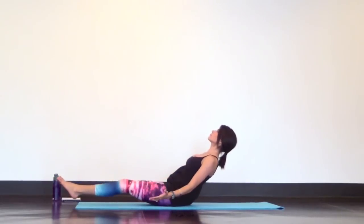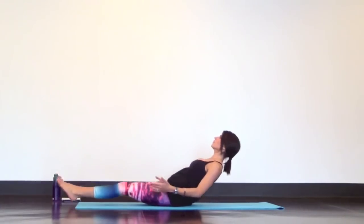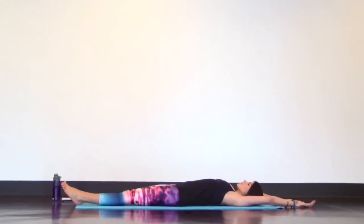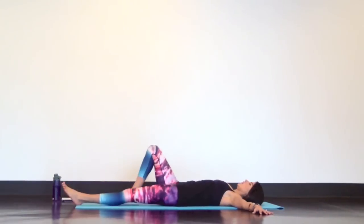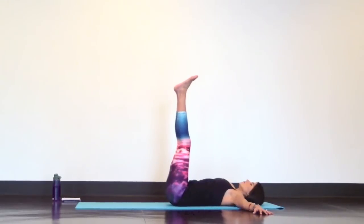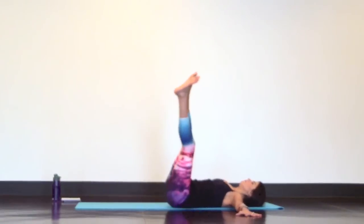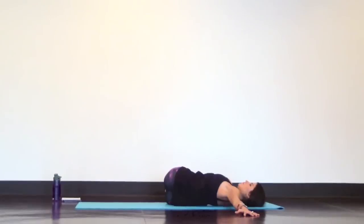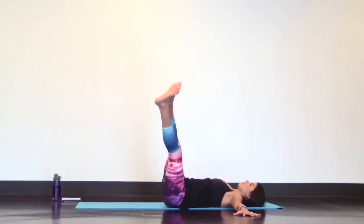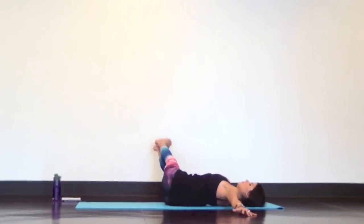Now settle into a low boat — like boat pose, but low to the ground. Then release into a long body stretch, toe tips to fingertips. Reach your arms out like a T and extend your legs up to the ceiling. Inhale. As you exhale, lower your legs down to the left. You can stop at 45 degrees or bend your knees to modify. Inhale back to center, exhale legs to the right. Slow and controlled — keep your shoulders grounding down.